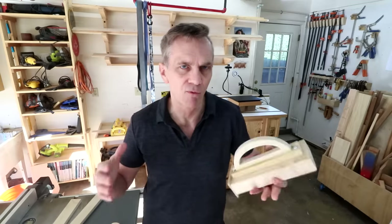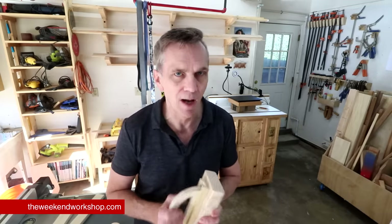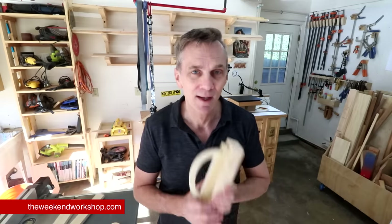However you decide to make your push block, the main thing is just to have one and make sure that you use it. By the way, if you're just starting out in woodworking and need help setting up your first shop, or if you have a shop and just need to get it under control, I have a course designed just for you called The Weekend Workshop — I'll take you step by step through setting up a shop, including building all the fixtures you see in my shop. Head over to TheWeekendWorkshop.com and check it out. Thanks for watching everybody.